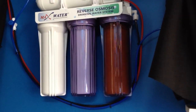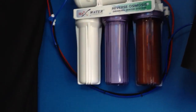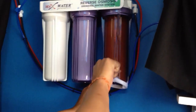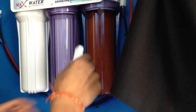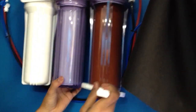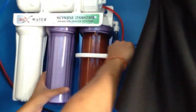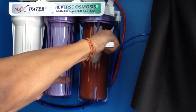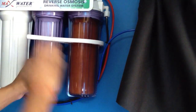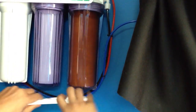So with your reverse osmosis system, you're going to get this little key. This key goes inside. It's just the way I have it hooked up. Alright.